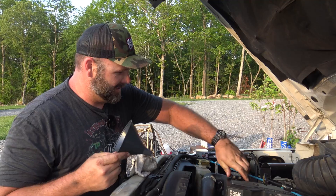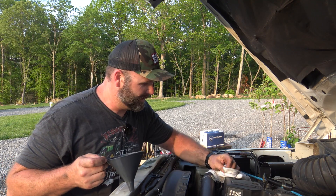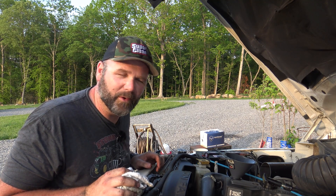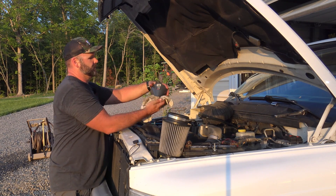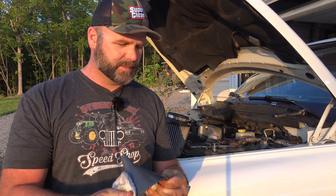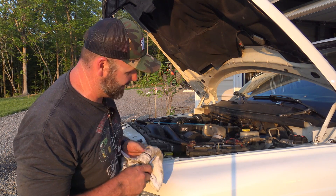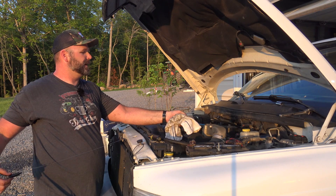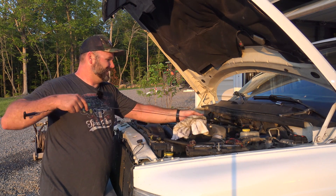One tool I absolutely forgot to mention: a funnel. If you're going to take the time to change your oil, take the time to use a funnel. Don't get in here and spill oil all over your engine. We're going to put in about nine and a half quarts and then start it up and check it — we're using Rotella T6 full synthetic. Remove the funnel, wipe it clean. We'll check our engine oil just to make sure. That clean oil — it won't be clean for long in a diesel. It should be a little bit high since we don't have oil fully circulating yet, but it should be fine.